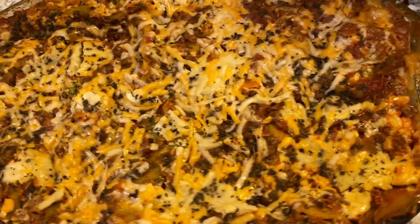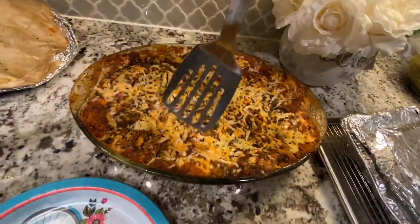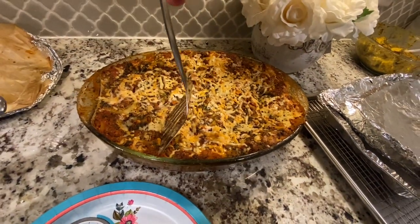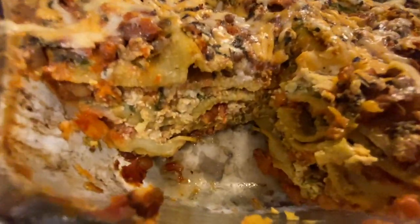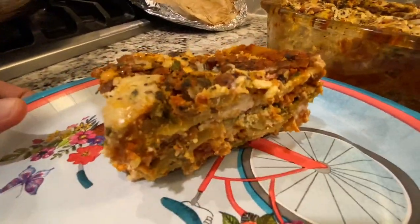Look at this lasagna close-up — how beautiful it looks! We'll cut a piece to show you the inside. There it is, look at the inside of this — beautiful! Quick taste test so you can see the real reaction. Excellent — please try this recipe, guys, you'll love it!